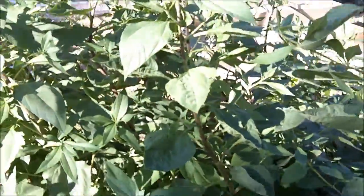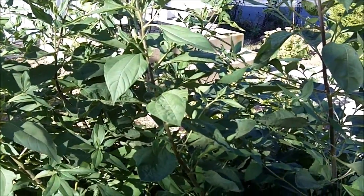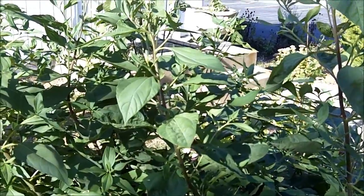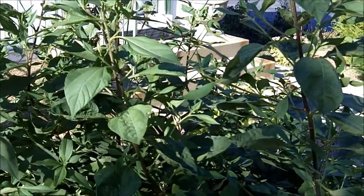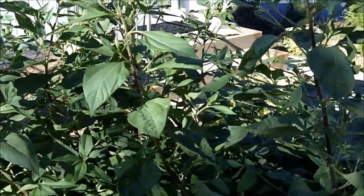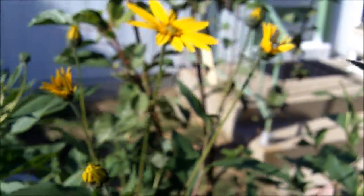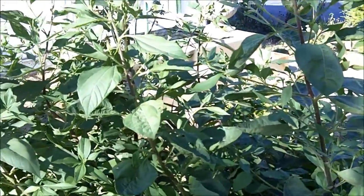The nice thing about this survival food is people will not recognize it as being a food. People might raid your garden and steal your produce or they might steal the fruit from your orchard. They're not going to steal your Jerusalem artichokes — sunchokes — because most people will not recognize this as being food. They'll think you just planted these nice pretty flowers in your yard and they won't realize that underneath is an excellent survival food.